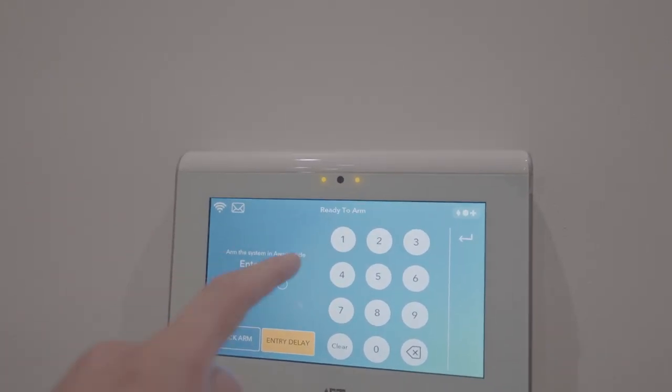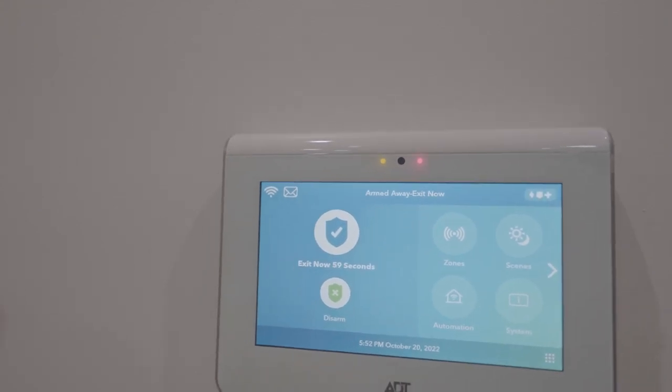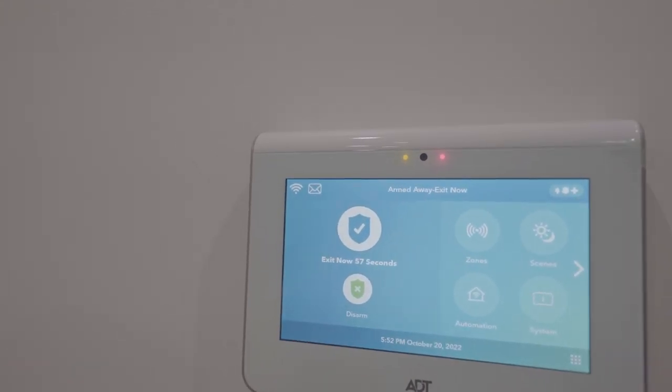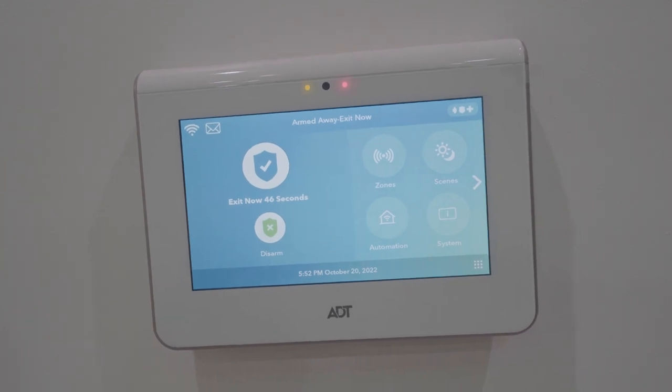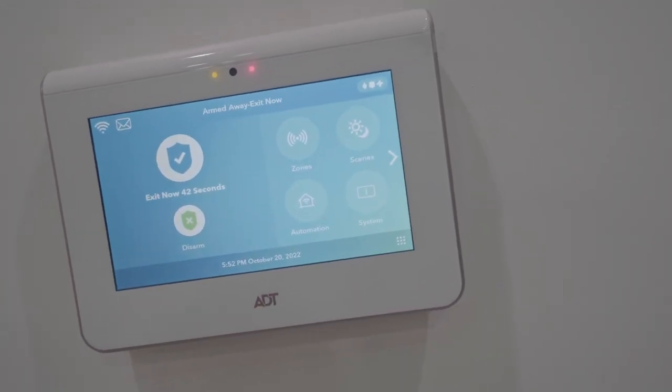In this case we're going to use a sample code of 1-2-3-4, and then it'll give us 60 seconds to leave the building. What that's going to do is set sensors around here that will go off when somebody comes into the building at a late hour who is not supposed to be in here.